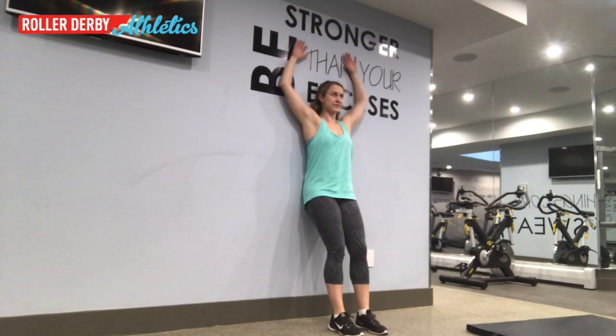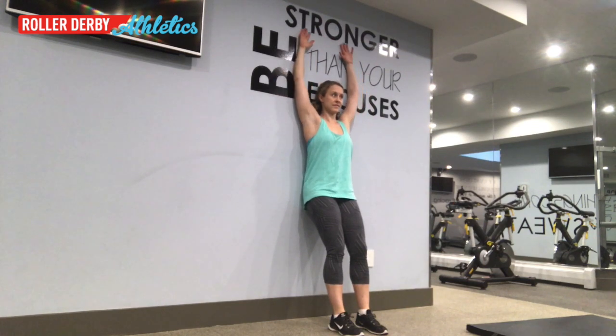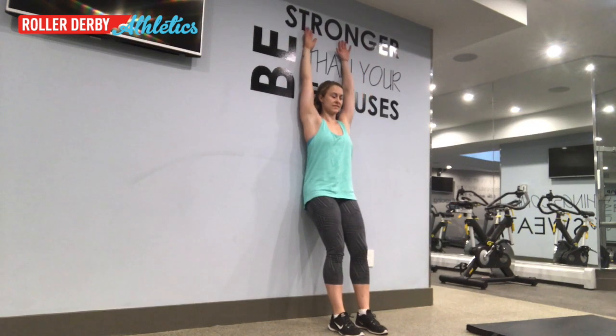Step three: slide your forearms up the wall as far as you can go while keeping your hands and forearms pressed against the wall. You just keep doing this about 10 times or so while you mobilize your shoulders.